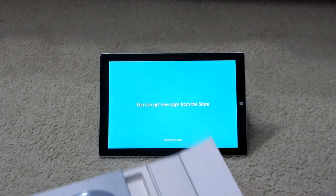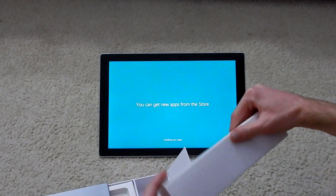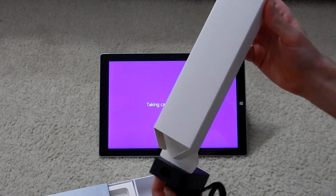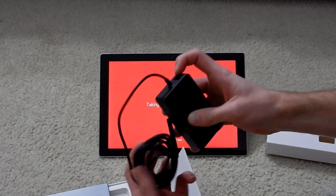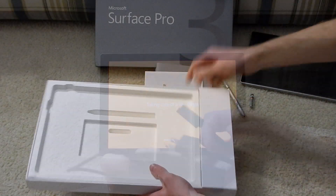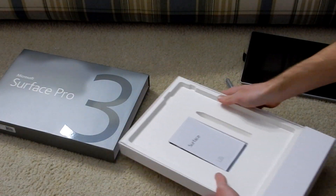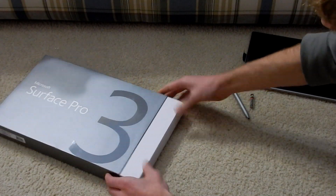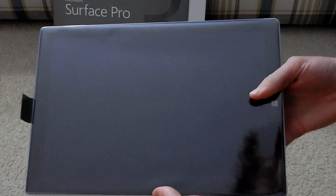Go ahead and just open this part of the box and remove the charger, which comes in this box here. And of course the Surface Pro chargers are always unique because they have a USB port on the power brick, which will allow you to charge another device right from the USB port. Other than that it is a pretty standard power brick. So we will go ahead and put the unnecessary stuff away and close the box up.